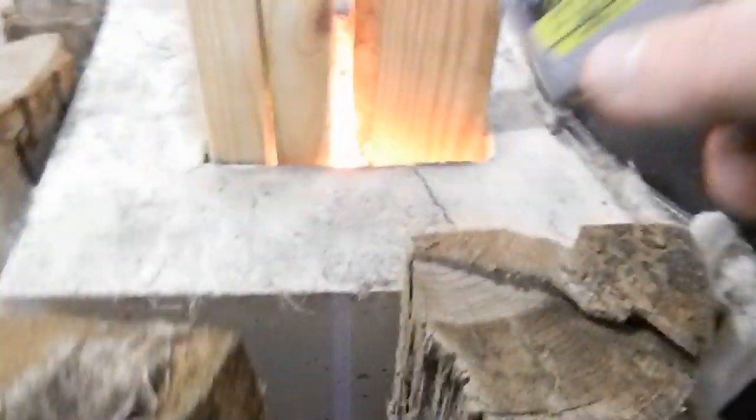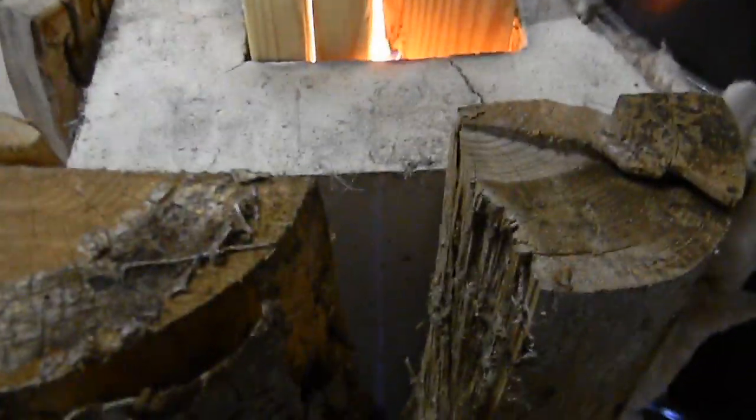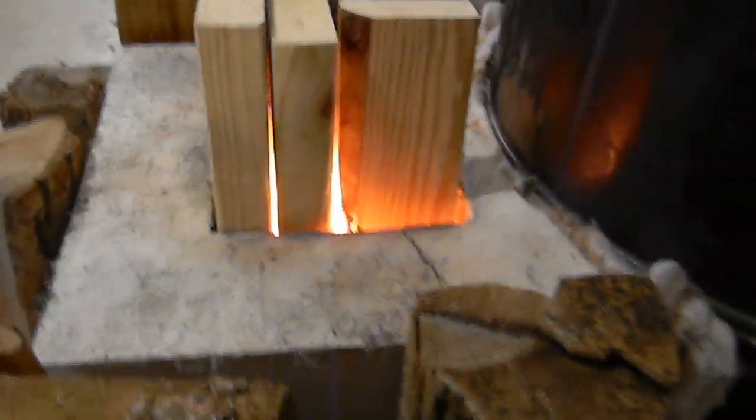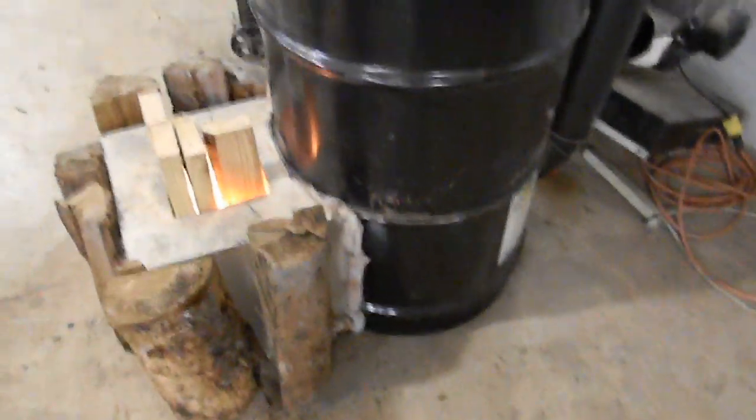We've got a couple of hairline cracks here and on the other side, because this rim stays cooler than the rest of the firebox, so there are some stresses going on right here. It's okay — it's not a fatal failure or anything. It's just a natural part of the cement moving — not concrete, cement.